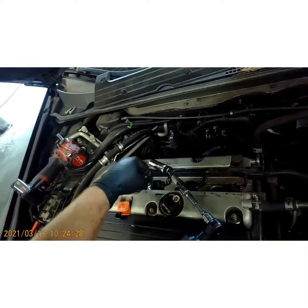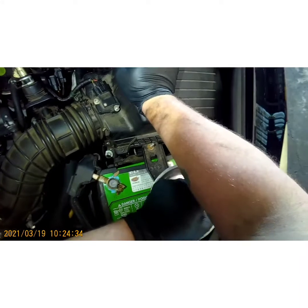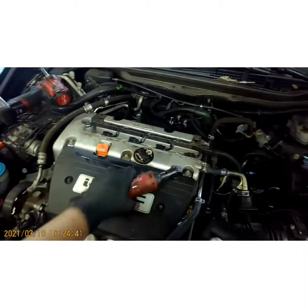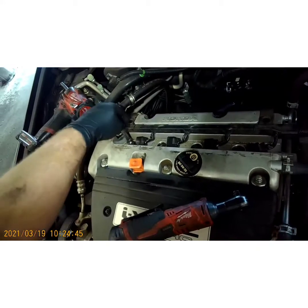Just drop them down the cylinders — and no, you will not damage anything by dropping them down. I am going to go ahead and hand start them with a couple of threads.